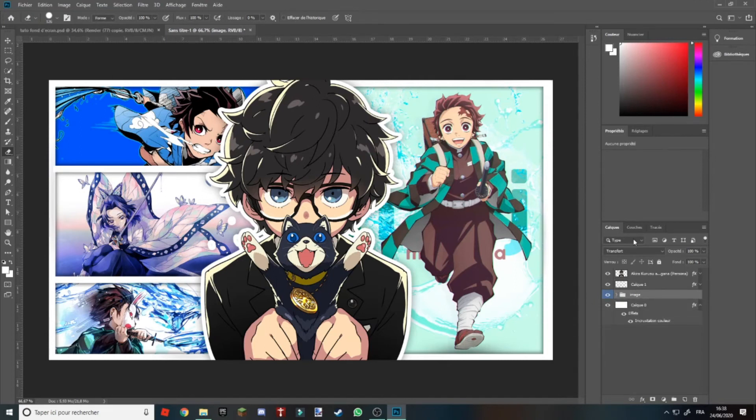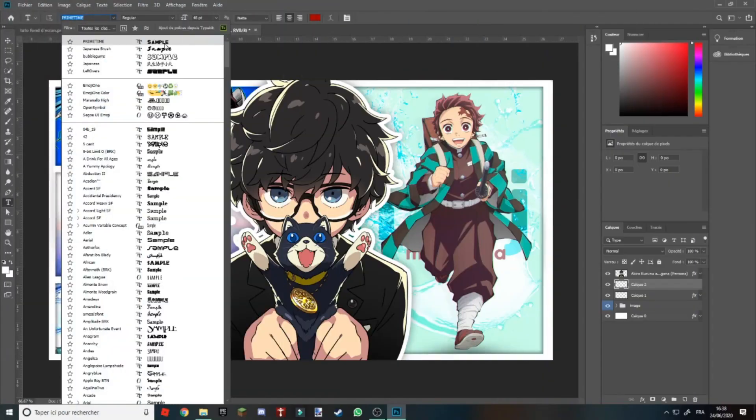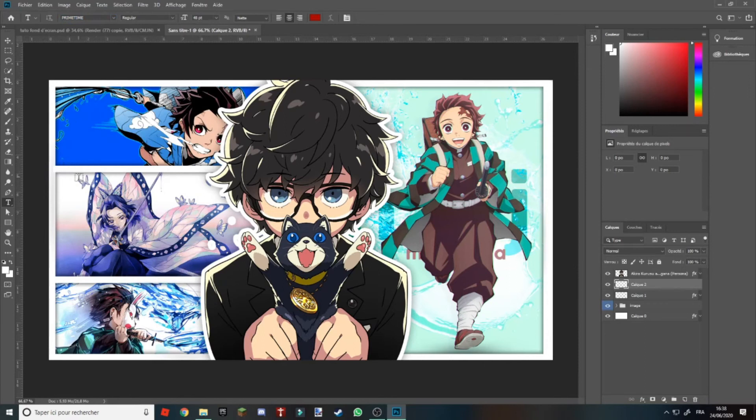C'est juste pour mieux s'organiser. Vous allez ici, vous cliquez sur le petit icône — ça vous a créé un calque. Maintenant vous allez dans Texte. Vous allez choisir la police Primer Team, c'est juste celle-ci. Vous cliquez là où vous voulez la mettre, moi je vais la mettre ici.